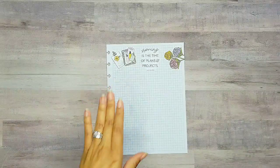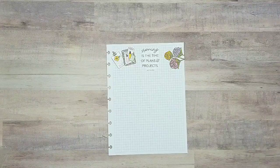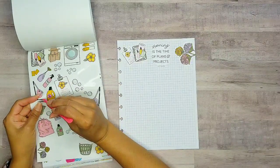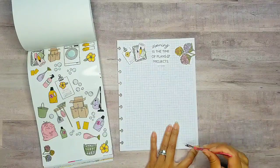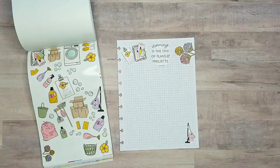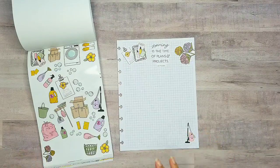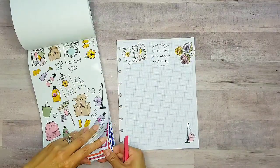Now that we have my little quote and kind of a header, let's go back. I think I'm going to do my deep cleaning down here at the bottom, and then the days of the week with whatever I'm going to be doing up here at the top. I know Mondays are like the days I have more things to do. So let me go ahead and get some boxes — we'll pull the boxes out and then decorate around it. I think that'll probably be smarter.